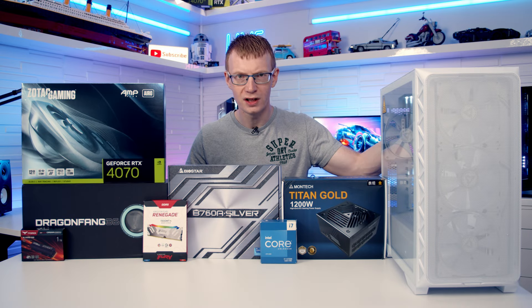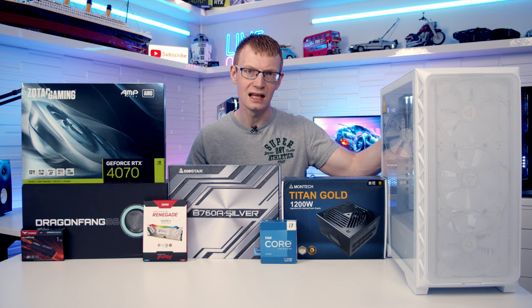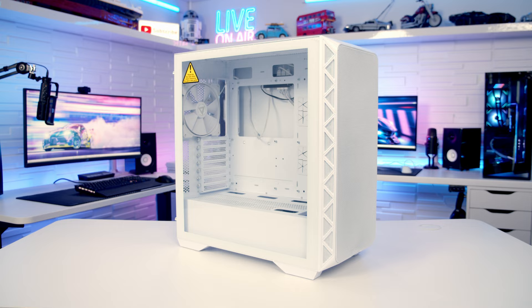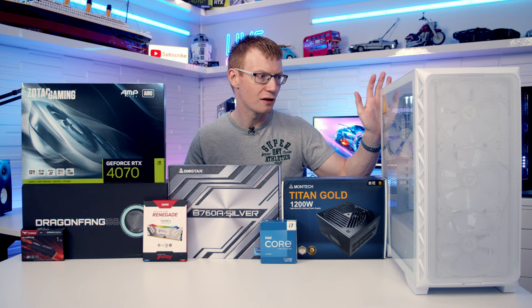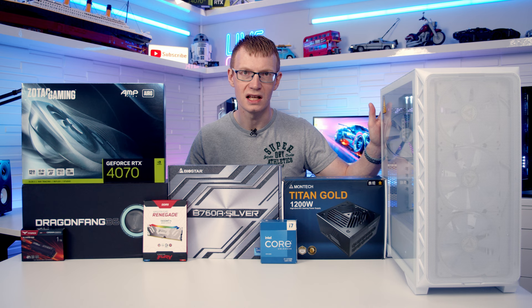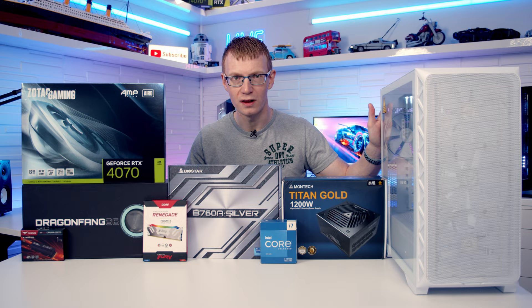Hello and welcome back to another full step-by-step PC build guide. Today I'm going to be showing you how to build a PC in the latest case from Montech. This is their Air 903 Max. It has an MSRP of only $79 for the white version I've got here. The black version is $75, which is a pretty cheap price when you see all this case has to offer. But before we get on to the case, let's take a look at the other parts I'm going to be building with today.